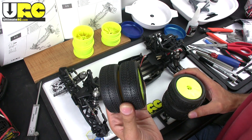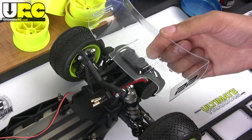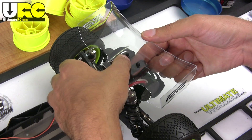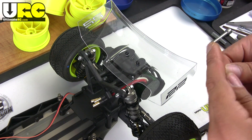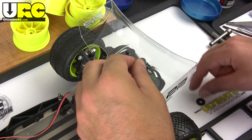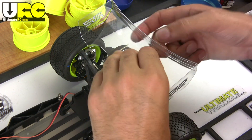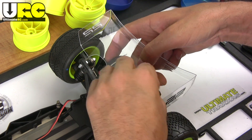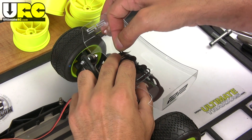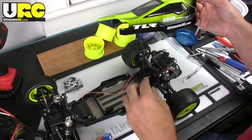For my dry hard-packed local track, these J-Concepts Barcodes will do well in the rear, and up front I got some Pro-Line Scrubs. Yeah, I like the look of that. The wing comes pre-cut, just have to remove the overspray film — I'm leaving it clear here and just put a couple of stickers on it. There are a couple of little plastic bushing spacer holder things, and then you just put a couple of body pins through it — that is now secured.